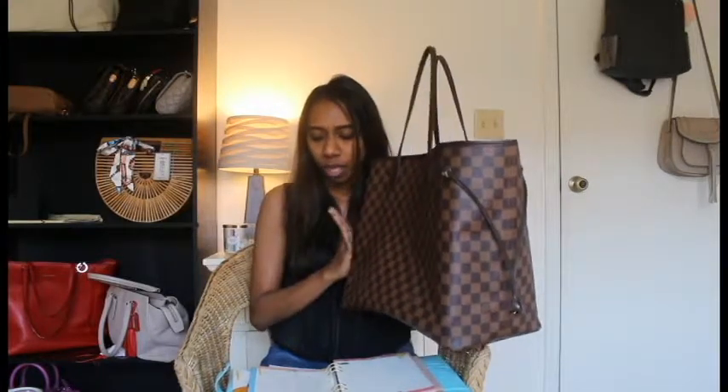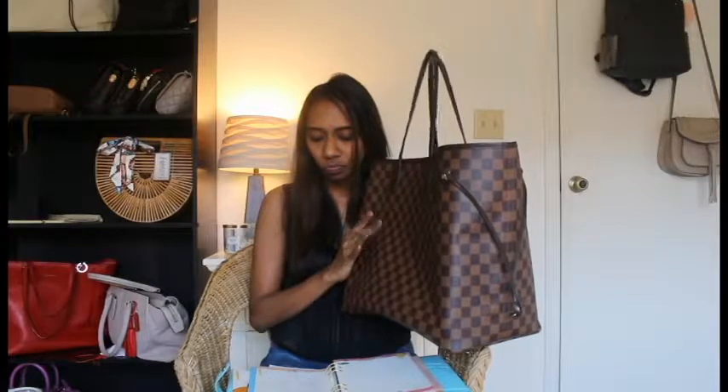That's a big pro of having a bag organizer in your Neverfull — it's very helpful for a diaper bag setup specifically. And as mentioned, if you're using it as a diaper bag, you may end up with spills inside your bag, so the bag organizer also protects your bag from getting stains — less staining with the organizer than without.